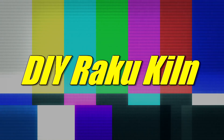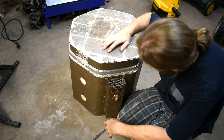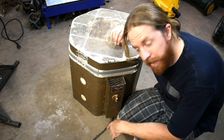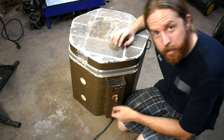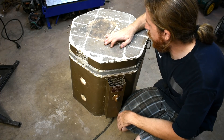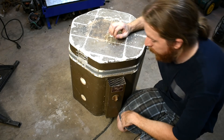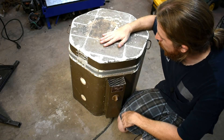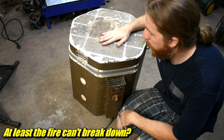Hi there! I got a shiny new toy. Let's rip it apart and add some fire. While shiny and new in the sense that it is neither of those things, it is a Paragon A66 electric kiln. And it is an electric kiln in the sense that the electrical stuff is completely shot. So I'm going to tear all that out and stick some fire in it and make it into another little furnace.